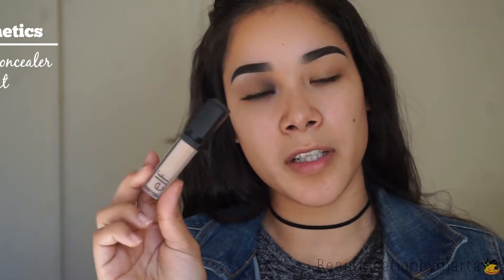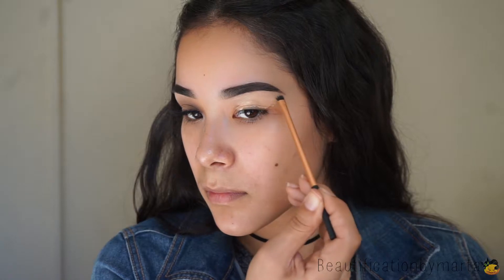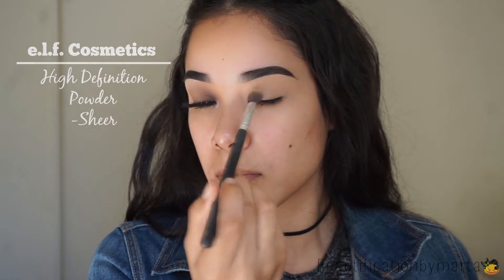First I'm going to apply the E.L.F. Cosmetics Lifting Concealer to prime my whole eyelid. I'm taking that all the way up to my brow bone so I can clean up my eyebrows. Then I'm going to take the Real Techniques Detailer brush to clean the eyebrows. Then I'm going to take my finger and blend the whole eyelid. Taking the E.L.F. Cosmetics Translucent Powder and any blending brush, I'm going to set everything.